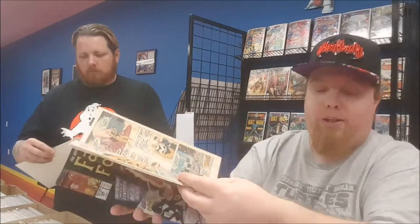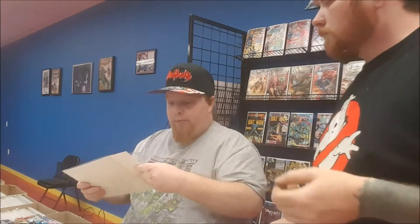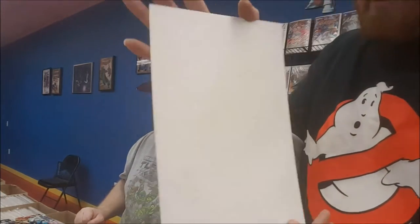Sometimes you'll get comic books with creases right here because the page has been folded — pages inside will have the same crease because people read them and want to mark their page. Another thing to look for on the cover, specifically the back cover: a lot of times older comics won't have boards, and sometimes people double up comics — don't do that — and the ink will actually leave an impression. It is good to maybe every 10 years or so switch out your boards.